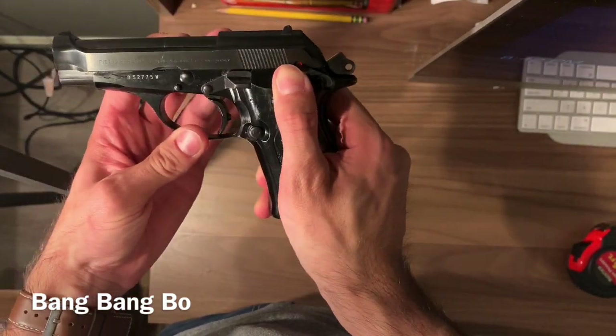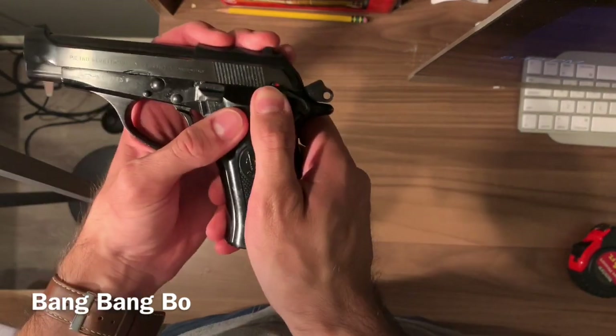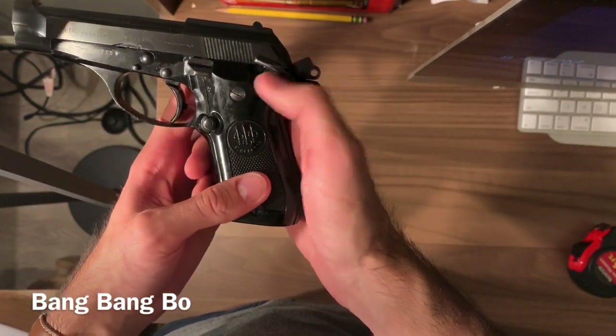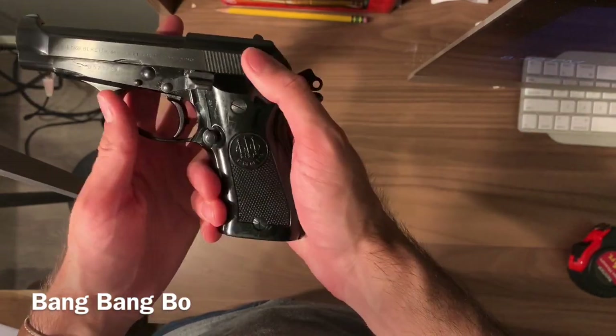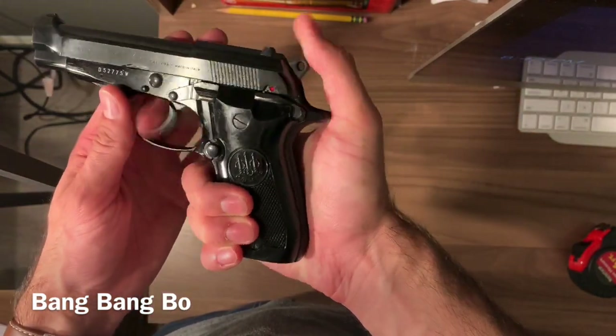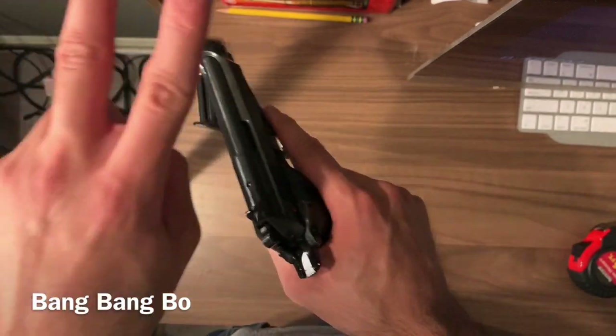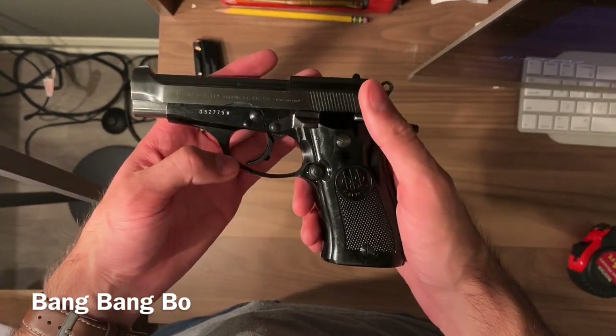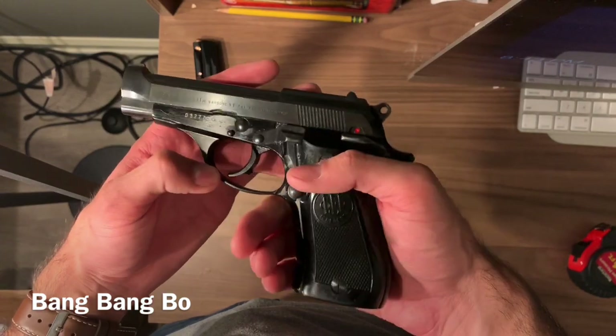When I put the safety up it's actually very stiff going up when it's in single-action, but it does not decock the hammer as you can see — you would have to do that manually. So there are fewer safeties on this; it's not really dangerous, you're the best safety.